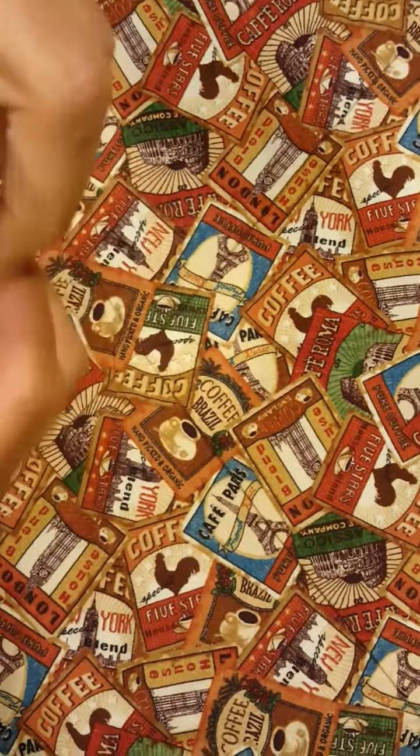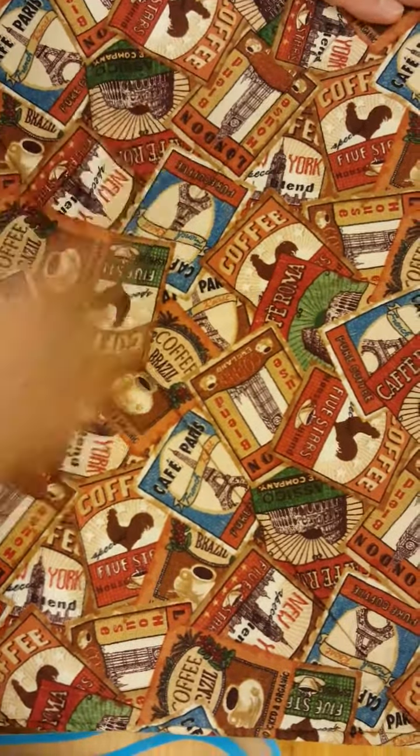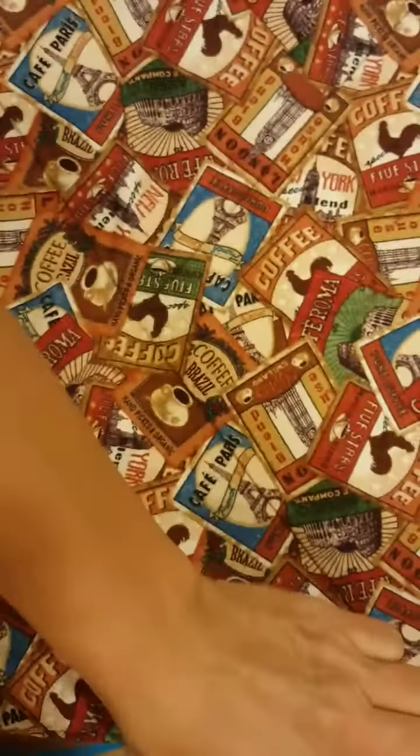I'll just tap it down a little bit and show you — it's chopped in there. I'm going to go a little bit more because I want it a little bit finer. Open it up and that's what you have.